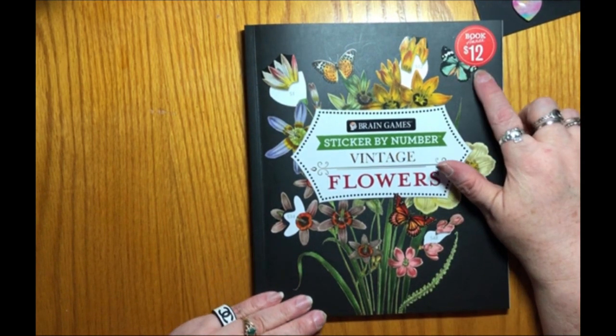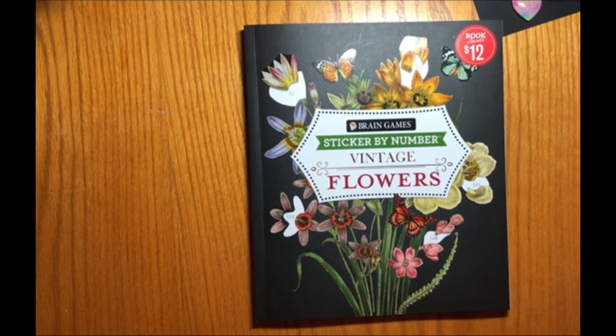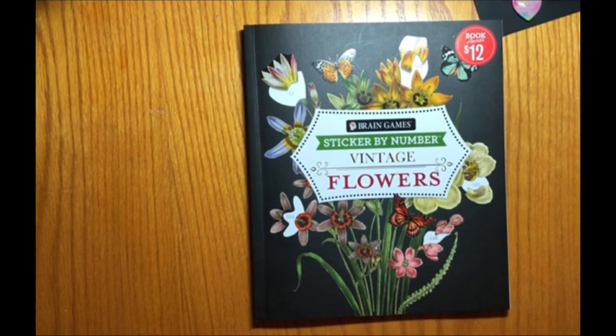I paid $12 for it because it is in their book annex. I haven't been in a Barnes & Noble store for probably five years, but now they have a section — I think it's usually in the front of the store — where they have discounted books, activities, games, even music. I was lucky enough to get this one for $4 off the regular price, and it is worth every penny of the $12.